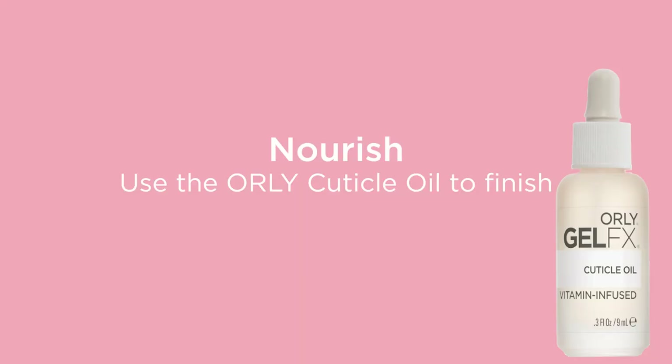To finish the treatment, nourish the nails and cuticles with our Orly Gel Effects Cuticle Oil.